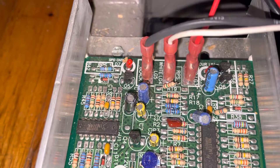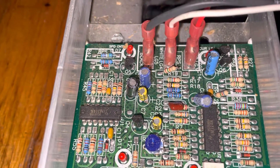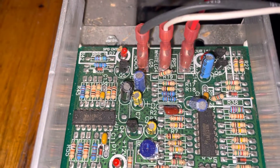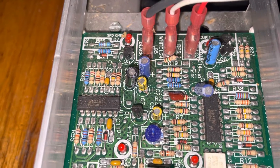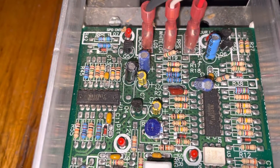As soon as you reapply power, it starts up and spins at the same speed you last had it, and that's going to be critical to the application I have planned for this device. The application for this controller and the treadmill motor is a secret right now — I'll reveal that at a later time. I just wanted to share this information in case people are looking for R19. Thanks for watching, and please subscribe to my channel if you haven't already.